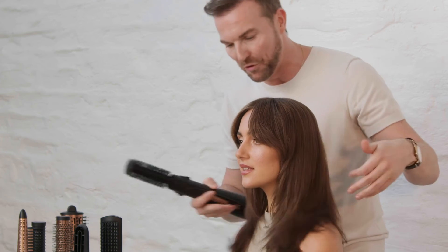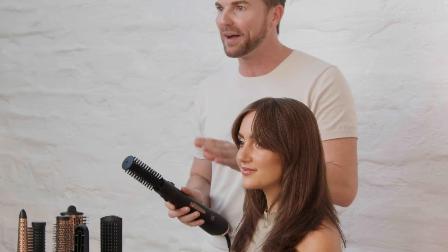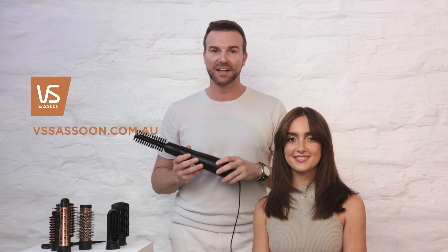That completes our look with the Airstyle Brilliance, part of the brilliance collection. You can see from that wavy textured look we had at the beginning how smooth and blowout the look is. But there are other attachments for straightening and volumizing. I love the fringe attachment we used, so it really is that ultimate hairstyling kit for at home. For more hair tips, visit vsassoon.com.au.